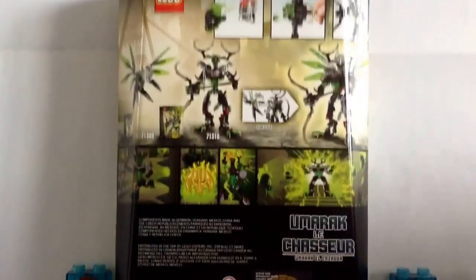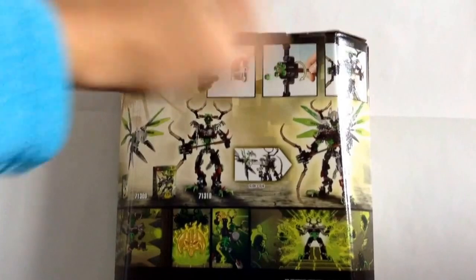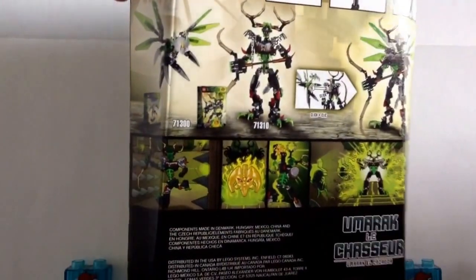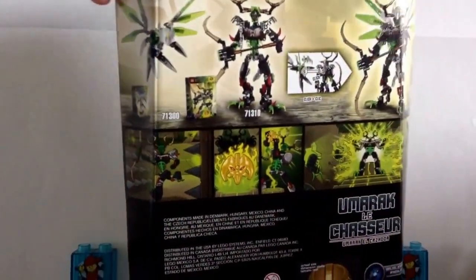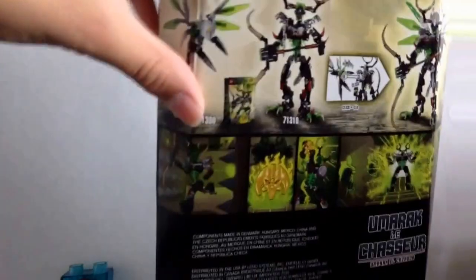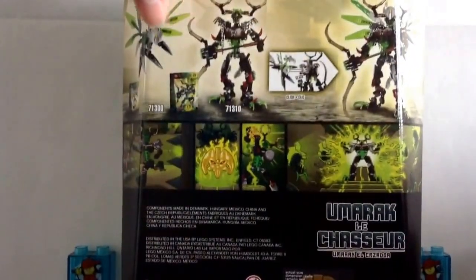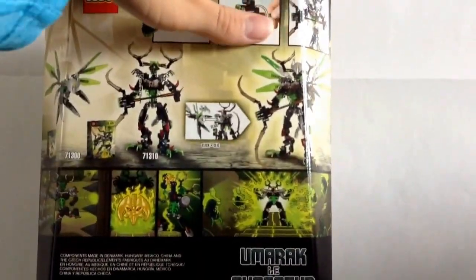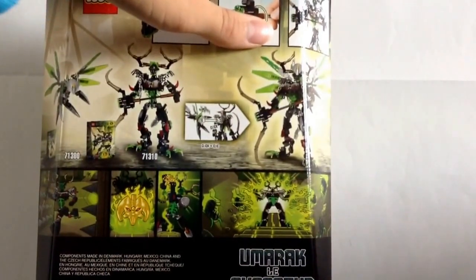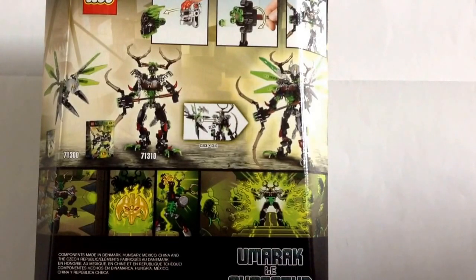We've got the Pop-Off Mask function, 6-Stud Shooter, Waist Gear function, all that stuff. It shows how you can combine — I think it's Ketar, Creature of Jungle — with Umarak to get a United version. I don't think I'll do that, as it doesn't really make sense. I'll do that more on the Toa. I'm not even sure if I'll get all the Toa yet — we'll find out.